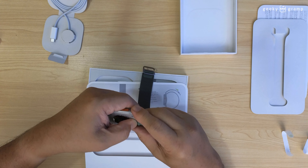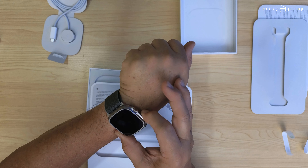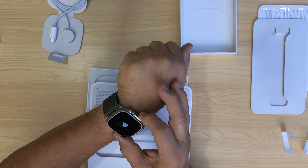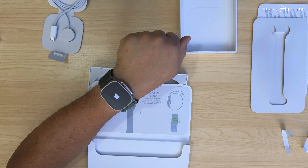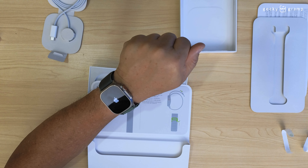I'll try to pair it with my phone now. It's turned on — you have to press this button to turn it on. The next process will be the pairing process.